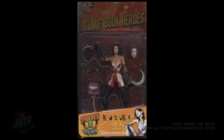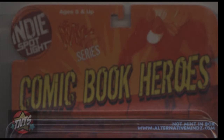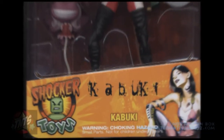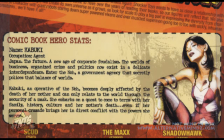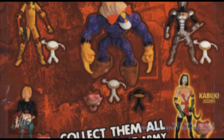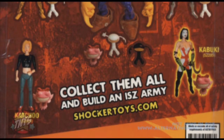Let's look at David Mack's Kabuki. Looking at the front of the package we can see Kabuki packaged with her sickles, an extra set of hands, her mask, and an exploding fairy from the later issues of the Max. The top of the box shows a comic book heroes logo and an image of the Max, and at the bottom of the package we get some art from David Mack and the Shaka Toys logo. Flipping the box over, we see a GI Joe inspired file card telling fans about Kabuki herself. All the toys in this line have file cards — a very cool extra little detail. At the bottom we get the rest of the figures in the line, and since this is Kabuki's box, she is outlined in the lineup.